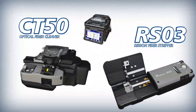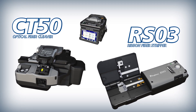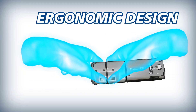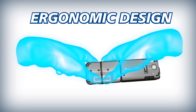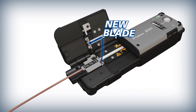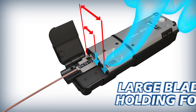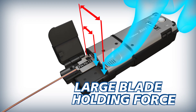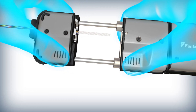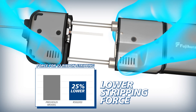Combining the 90R with the CT50 cleaver and RS03 ribbon stripper makes ribbon preparation quick and easy. The RS03 is ergonomically designed to make stripping effortless. With the pressure point further away from the blade, simple leverage greatly increases the blade's holding force and reduces the finger pressure required for a quality strip. Compared to its predecessor, the pull force required to strip 12 fiber ribbons with the RS03 is reduced by 25%.